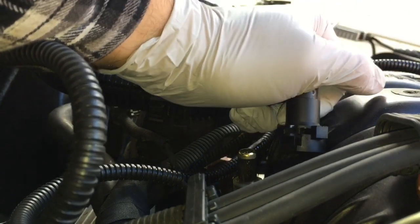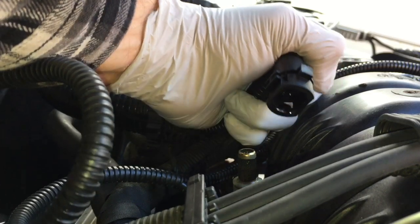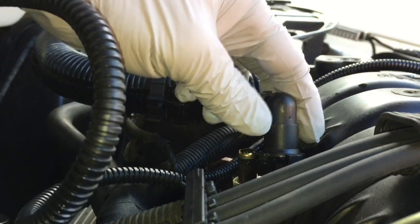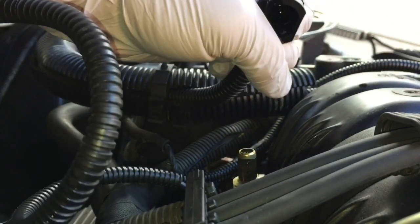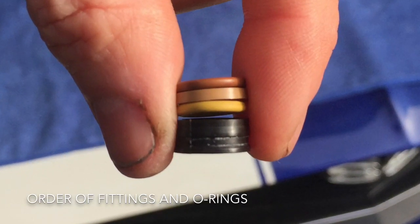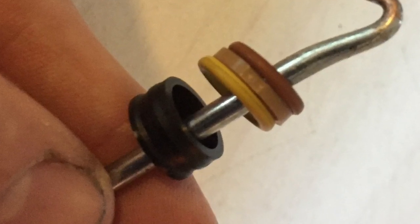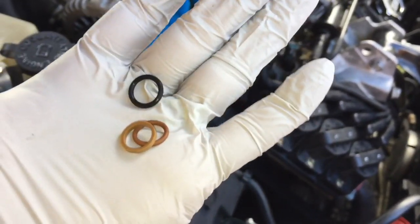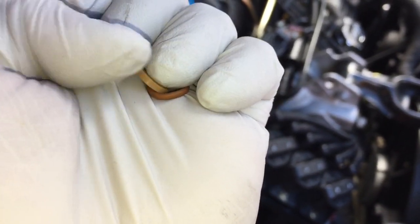There's another o-ring, so we want to make sure we keep track of the order that those go in. I'll show you a picture of the order and I'm going to see if I can replace those o-rings. I went into the parts store and found some o-rings that match the size of the ones pulled out. You have two rubber o-rings and then a plastic spacer that goes on them.